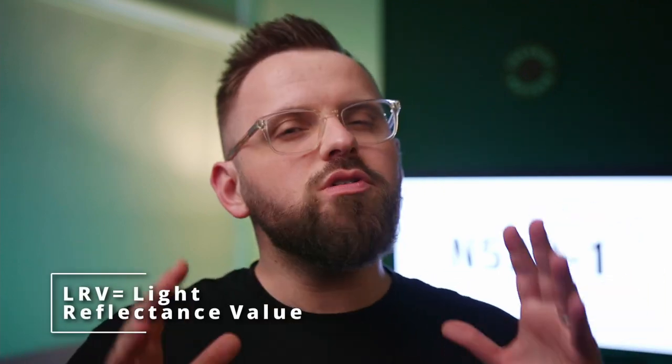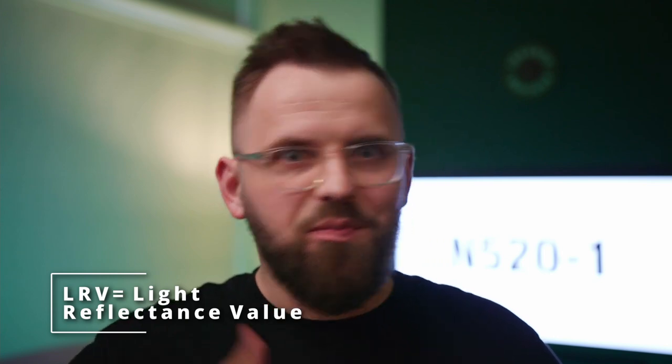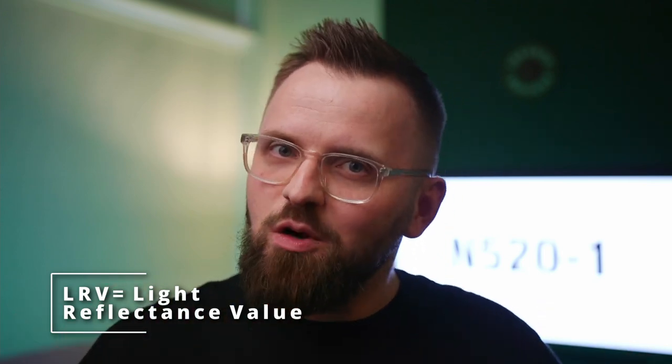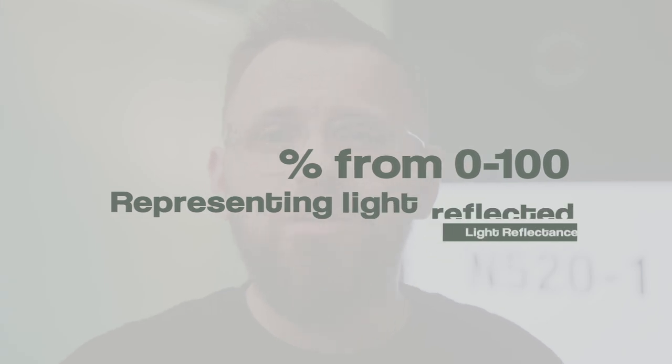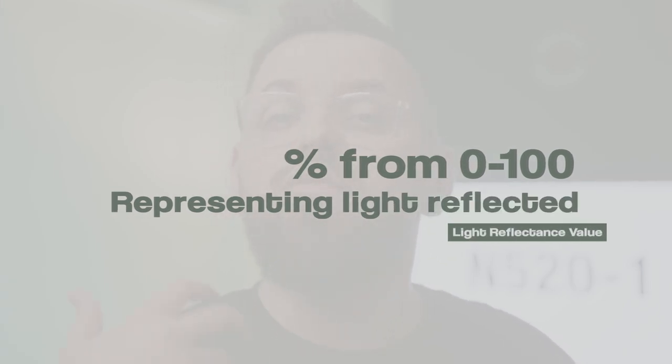One of the very first things that I look at when I'm analyzing a paint color is I make sure to find out the LRV. For those of you that are new to the channel or to paint colors in general, the LRV is the light reflectance value of a paint color. All that it is is a percentage from 0 to 100 which represents the amount of light that any particular color reflects.